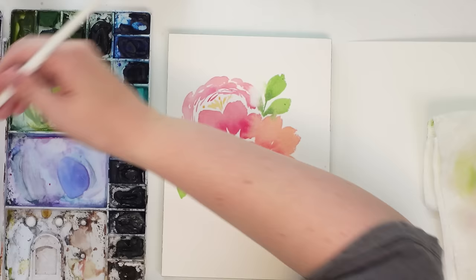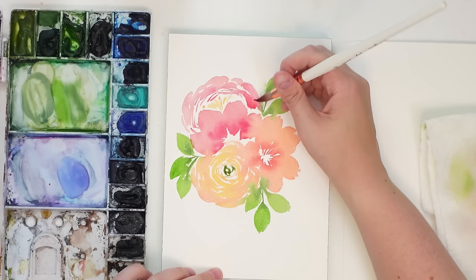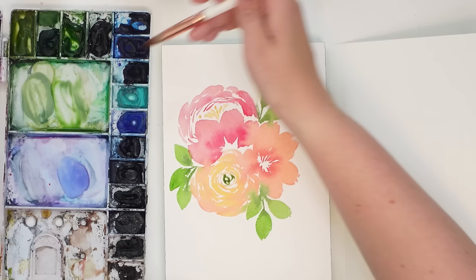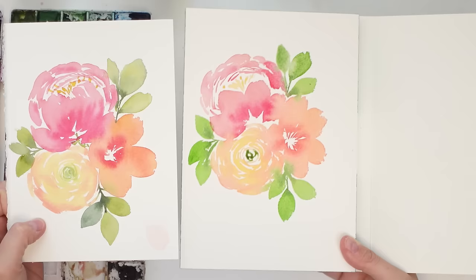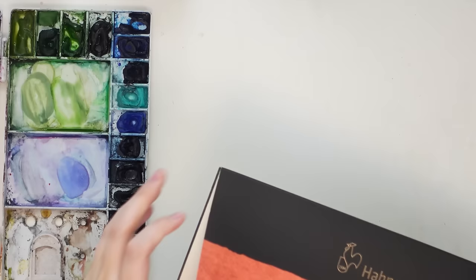That lifted so well — you can see that leaf is almost completely erased, like there's nothing there, and that was one of the first leaves I did. That's a big bonus since it makes fixing mistakes so much easier. This one is pretty nice, super comparable to the Saunders Waterford. I'm really impressed with both of these.